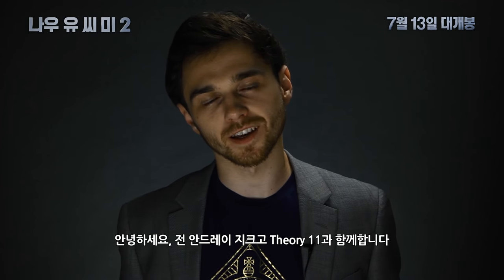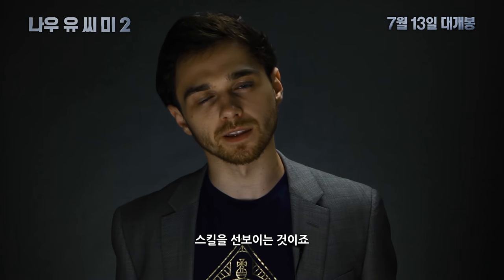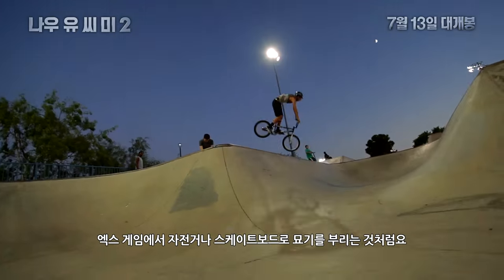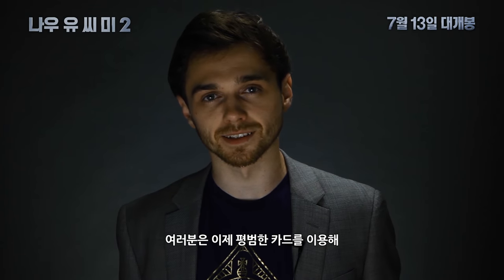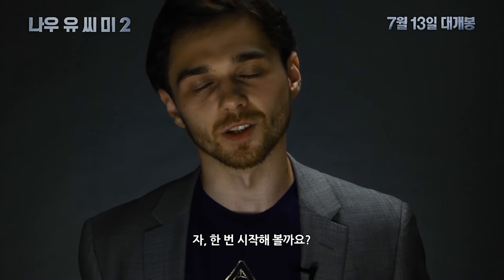What's up guys, my name is Andrei Jik, I'm with Theory11, and what you just saw is called Cardistry. Cardistry, unlike Magic, is more of a skill-based art form, kind of like in the X Games where you see cool tricks with bikes and skateboards. What you're about to learn is an extraordinary skill with an ordinary deck of playing cards. And with that said, let's check it out.